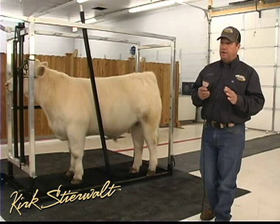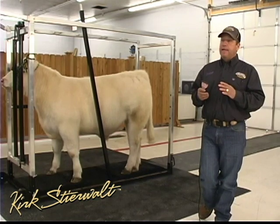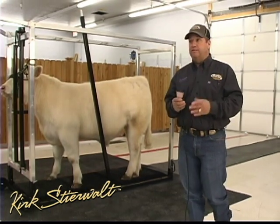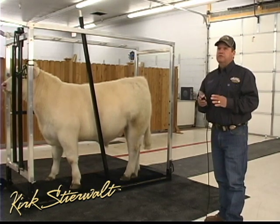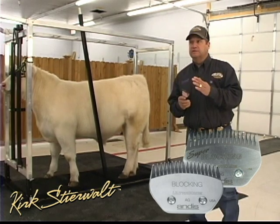There are going to be four primary blades that we're probably going to use in the show cattle industry. I think people have to have two, but when you talk about rounding yourself out, you have to have four. The first one is going to be a blocking blade or a super blocking blade — this kind of setup.